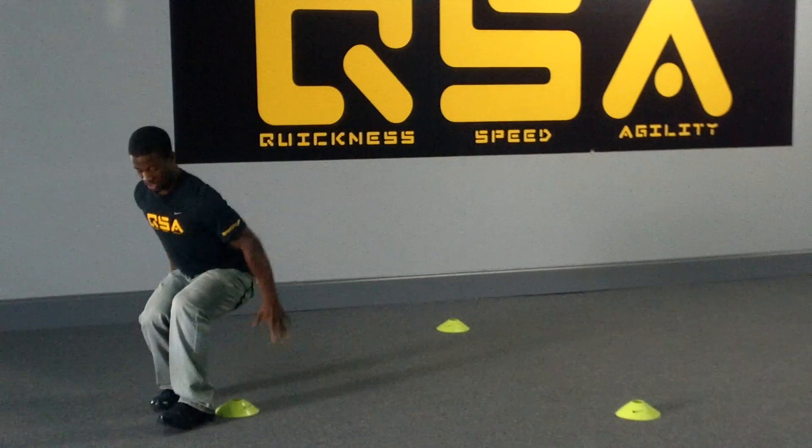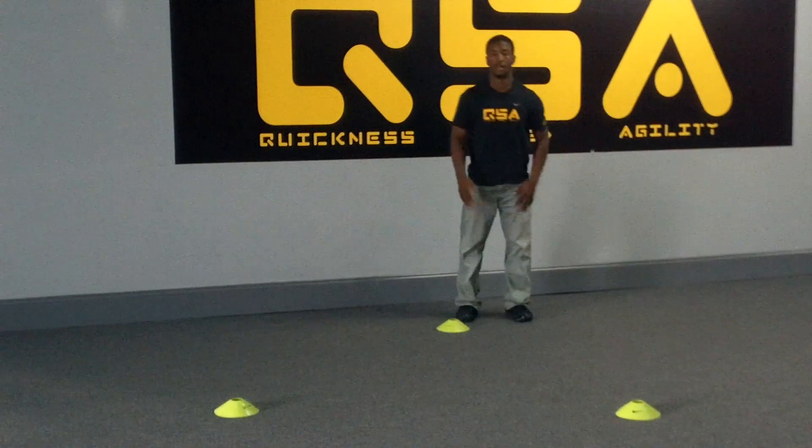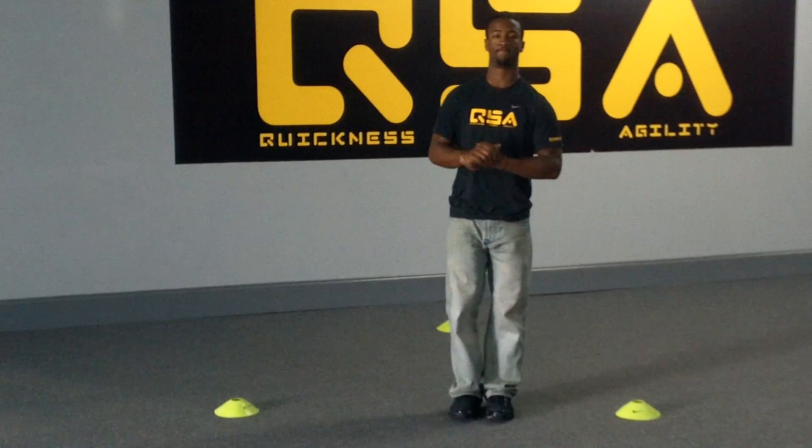We're going to get here, hips low, knees bent, and then back here. That's all I have for this one. I look forward to seeing you later on. Bye!